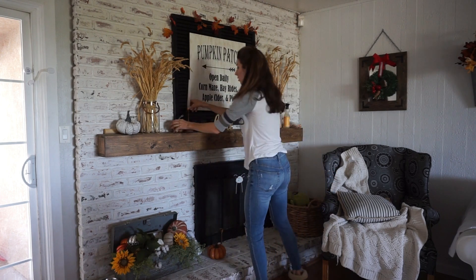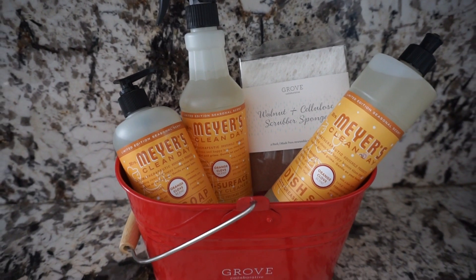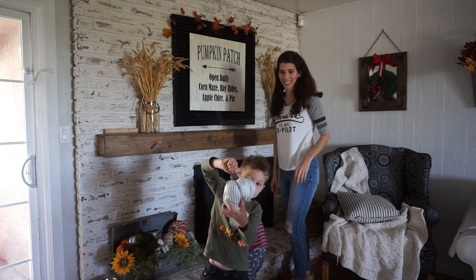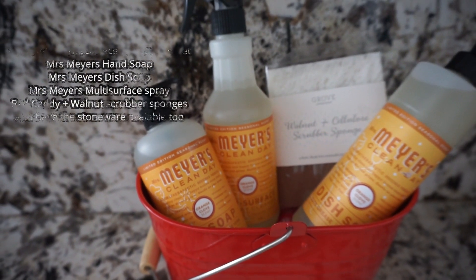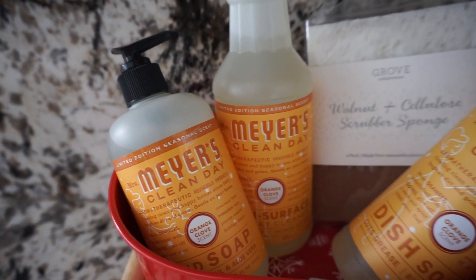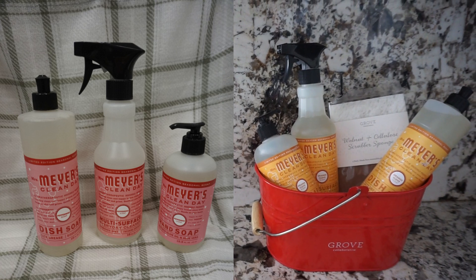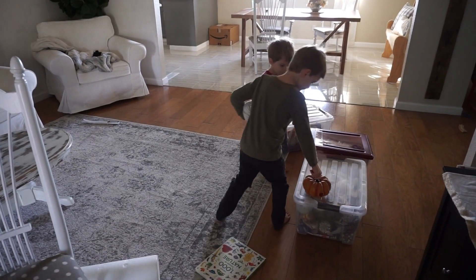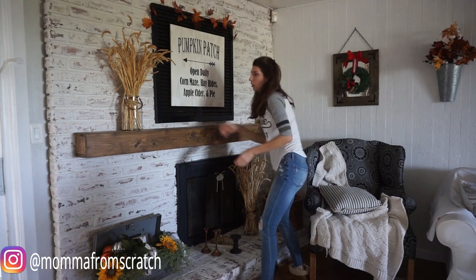I like that it's non-toxic, and I'm using the new holiday scent — the orange clove — and it smells amazing, which you can actually get for free with your first $20 order. If you guys have never heard of Grove Collaborative, they're an online subscription service for household cleaning products, household items, as well as personal care products that are non-toxic and green, and their prices are cheaper than Amazon and the retail stores. Their five-piece gift set includes Mrs. Meyers hand soap, dish soap, multi-surface spray, walnut scrubber sponges, and the red caddy. They have three scents: orange clove, peppermint, and Iowa pine. Check the link in the description box below — this offer is good from November 1st through November 6th. Thank you to Grove for sending me these products to share with you.